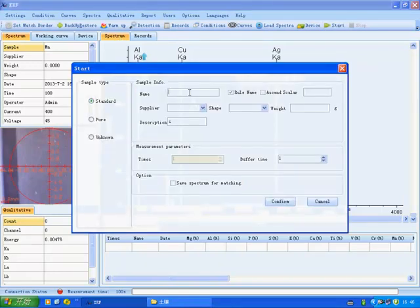Enter some information about the sample and click Confirm to start the measurement.